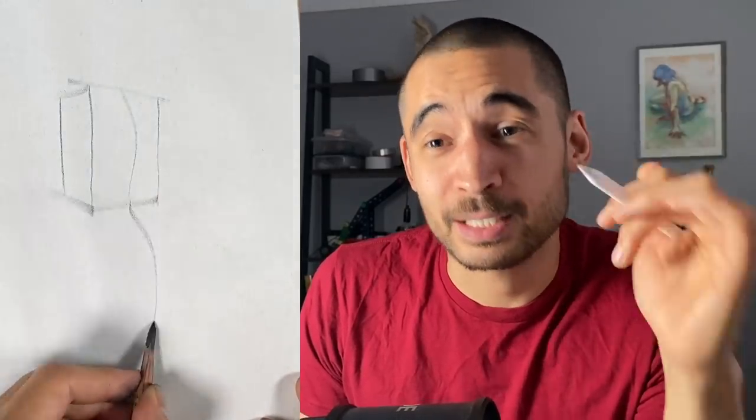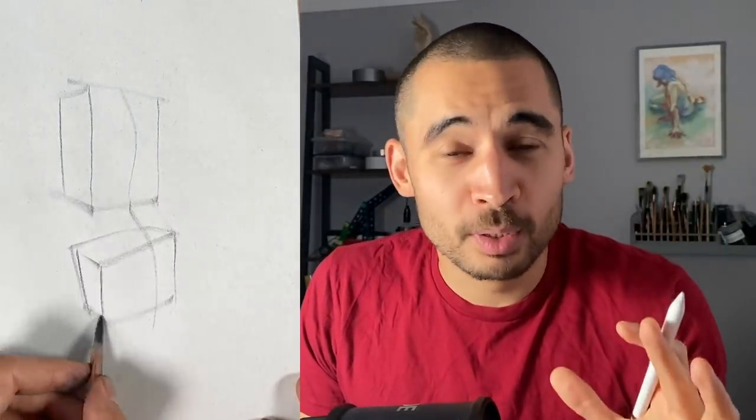They said this would be easy — you learn to draw boxes, you learn to draw cylinders, and then you learn to draw the figure as boxes and cylinders and you're halfway there with your figure drawing. So when I first tried to do this it was almost impossible, and then I tried again and it was still impossible.